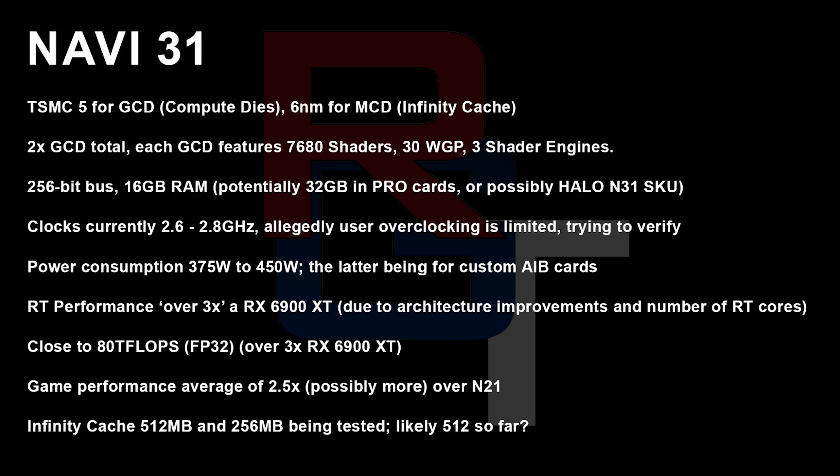The Navi 33 card apparently is going to be boosting up to around 3 GHz, which is absolutely insane. The Navi 31 is going to be boosting between 2.6 to 2.8 GHz — probably because of the power it would draw trying to do 3 GHz across 15,000 shaders, which makes a lot more sense. Power consumption on this one is probably going to be between 375 to 450 watts, which is starting to get insane, but nowhere near as bad as some of the stuff we've been hearing out of Lovelace. In terms of ray tracing performance, he's expecting over 3x, which makes a lot of sense because there are 3x the amount of ray tracing cores.